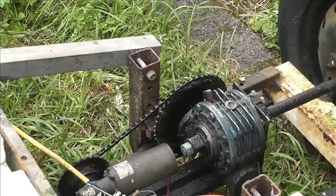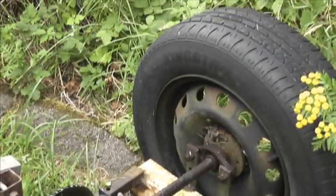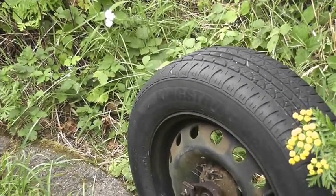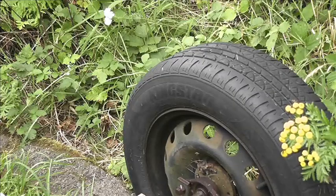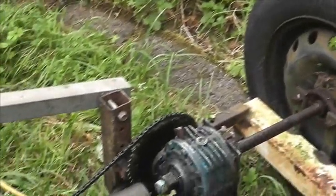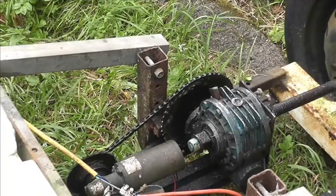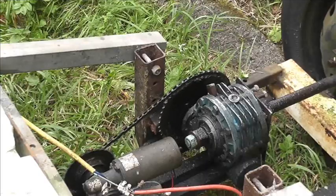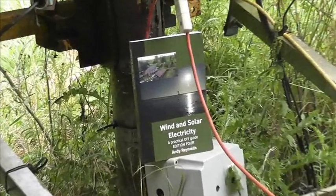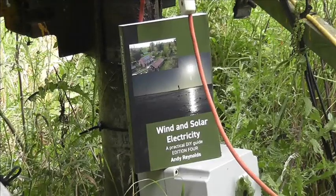I knew if I kept talking long enough it would start going — there it is, just chuntering away, and you can just see the wheel moving. Comments and discussion welcome — tell me what you think about the various issues I've talked about. If you want to know more, see the other videos or buy a copy of 'Wind and Solar Electricity,' the latest reprint. Cheers for now.